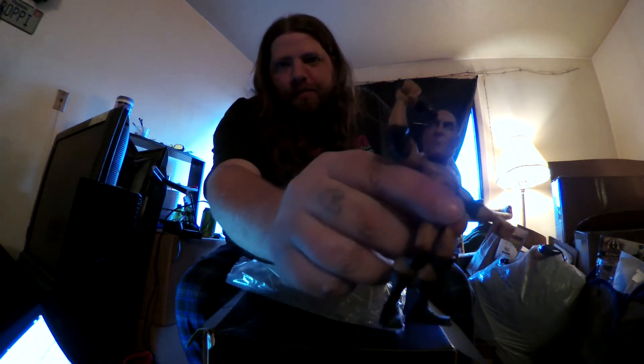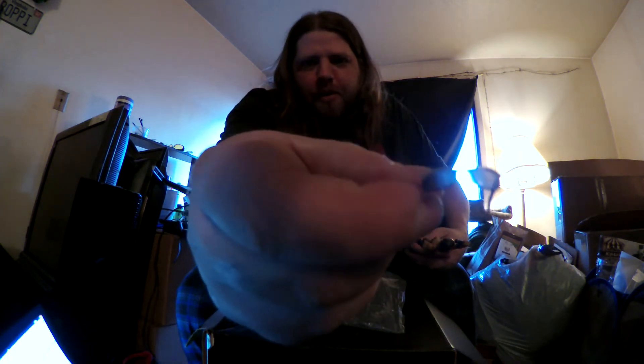Also inside the box we've got another Slam Stars figure. This is the fourth and last one of the first series, which means we can finally put the fourth piece onto the ring and we'll have a whole ring. But we're not gonna bother showing you the piece of the ring — you've probably already seen that. Here we have the Rock himself, Rocky. He also comes with a little title belt and a little pair of sunglasses.